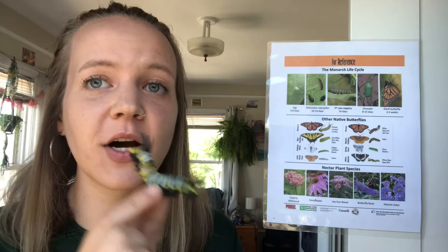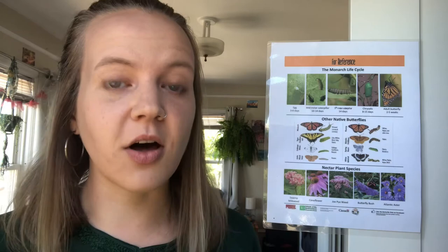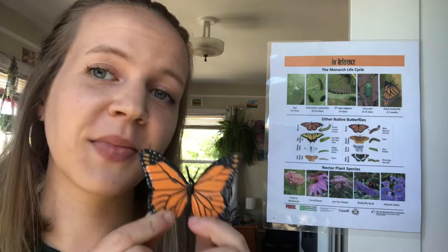In order to do this the monarchs eat one full milkweed plant per caterpillar. At 14 days when the caterpillar is five centimeters long they crawl onto the plant and form their chrysalis. The chrysalis stays on the plant for eight to 15 days and then out comes an adult butterfly.